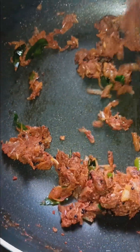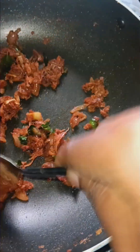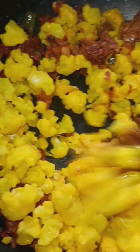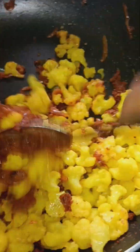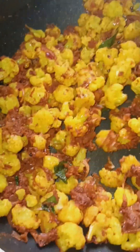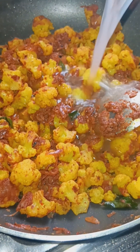I am going to mix the cauliflower. We will add so much to the cauliflower. Make sure you keep it delicious. You can make it as you want, or make it as a roast.